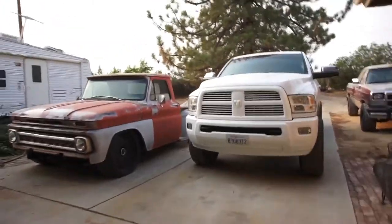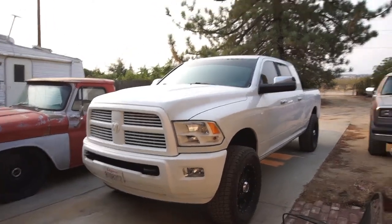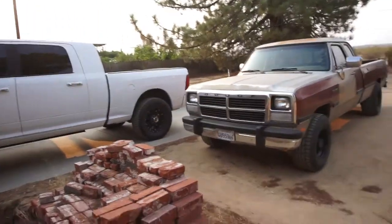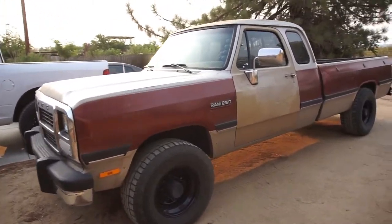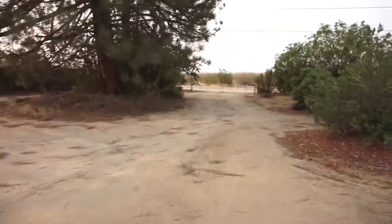Good morning guys, YouTube people, world, everywhere — look at that beast. Man, I love this truck. This is my keeper. That's my keeper, that's my kid's keeper. Wants to keep it forever. Figured I'd show you guys the sun, the smoke. Sorry if it's a little breezy.